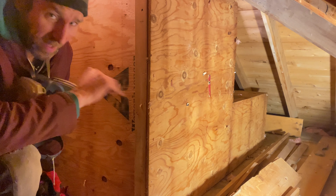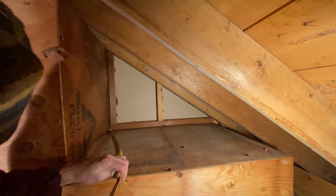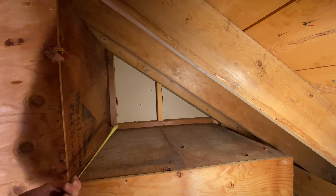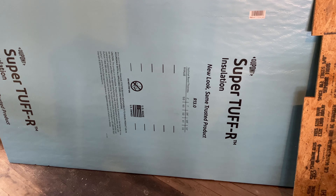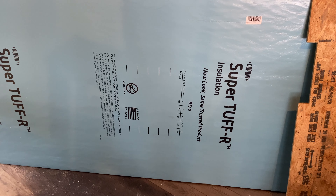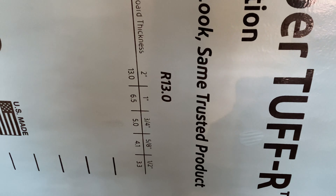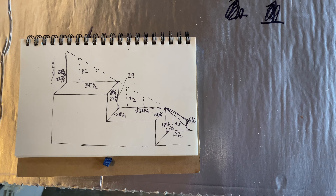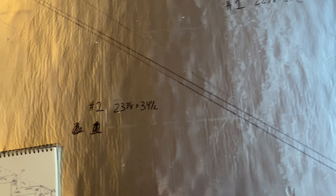Got the insulation off, going to let the dust settle for a little bit, and then we're going to start pulling some measurements for our foam board. This is the Super Tough R insulation — it's a DuPont product, it's an R-13, and it's two inches thick. I've taken a sheet of it and laid it out on some sawhorses. This is the drawing we put together earlier with the dimensions, and I translated that onto the back side of this foam board with Sharpie.